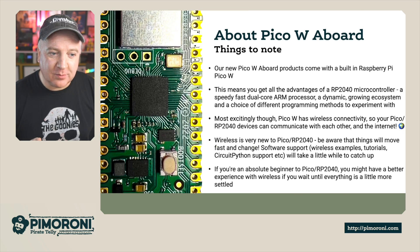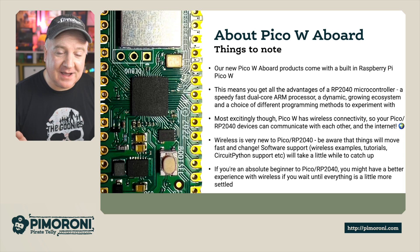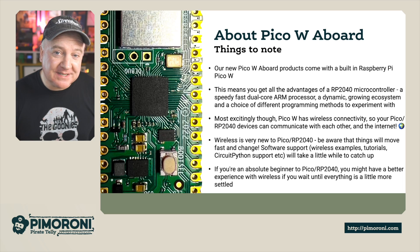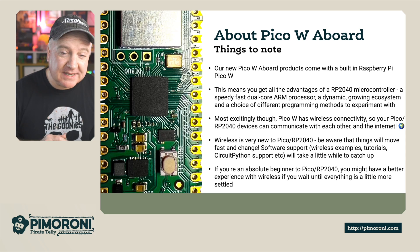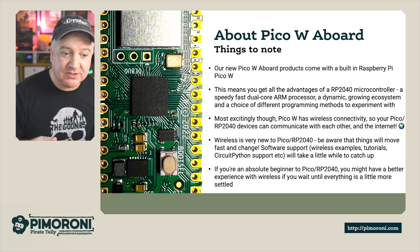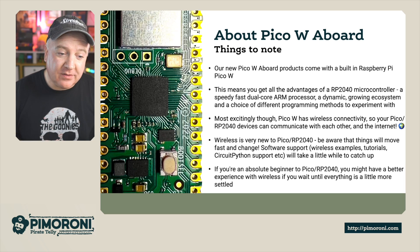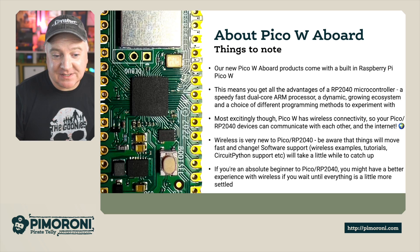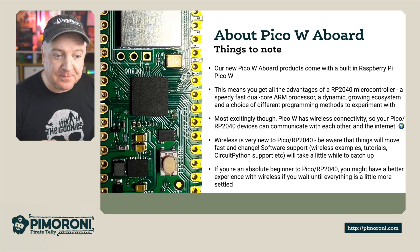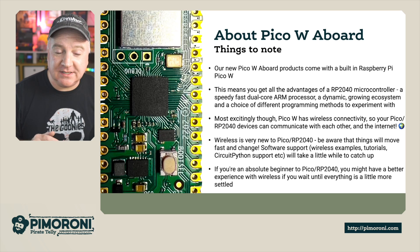Our new Pico W on-board products come with a built-in Raspberry Pi Pico W, giving you all the advantages of the RP2040 microcontroller — a really fast dual-core ARM processor with a dynamic, growing ecosystem and lots of different programming methods to experiment with. Most excitingly, the Pico W allows things to be connected wirelessly: you can connect one Pico device to another, communicate over Wi-Fi or even the internet. However, wireless is very new to the RP2040 and things are changing fast, so software support, wireless examples and CircuitPython support are still catching up. If you're an absolute beginner, you might have a better experience with wireless if you wait until things are a little more settled.